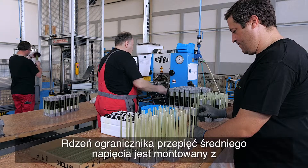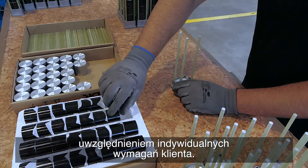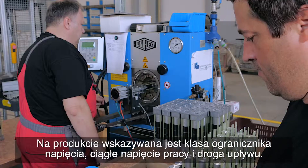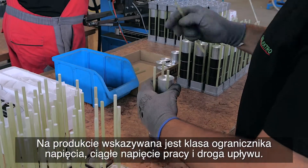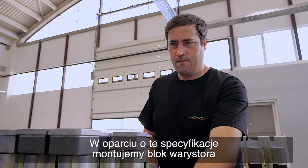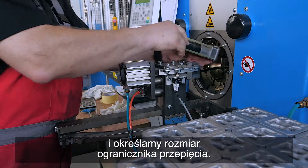The core of the medium voltage surge arrestor is assembled based on the customer's individual demands. The surge arrestor class, continuous operating voltage, and creepage distance are indicated, and based on these specifications we assemble the varistor block and define the surge arrestor size.